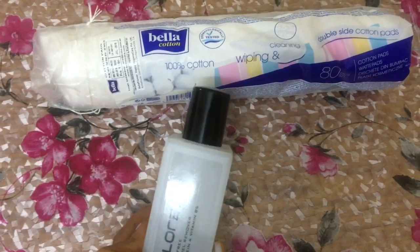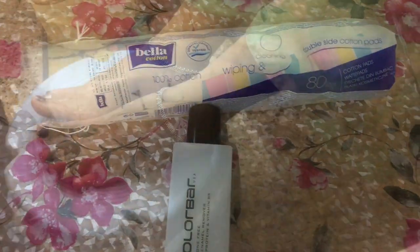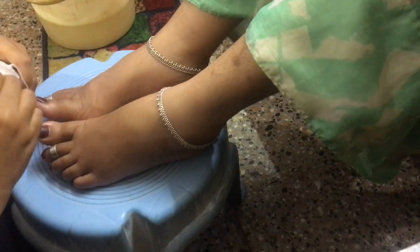Firstly, you require a cotton pad and nail polish remover of your choice to remove all the nail polish from the toenails. Make sure you're making use of a good brand nail polish remover.